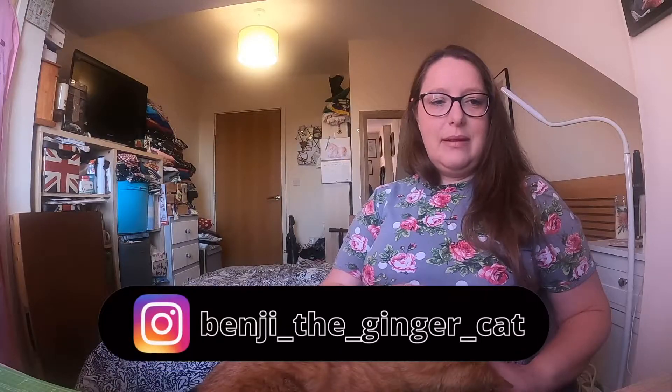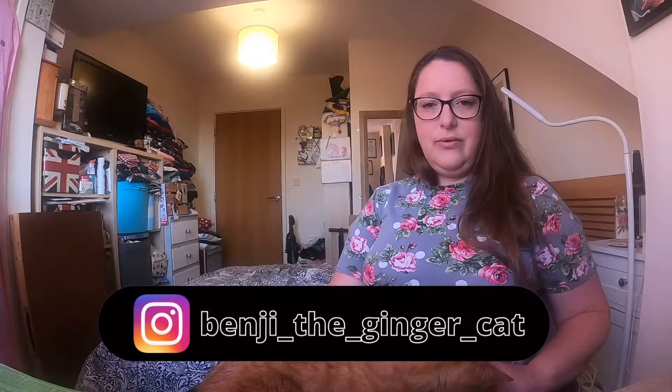Hello and welcome back to Anne-Marie Sews. You are in my sewing room. I'm joined today by the lovely Benji, who's just out of shot down here but he's very content on my lap, which doesn't happen very often. Hopefully he will stay here nice and content for a little while.